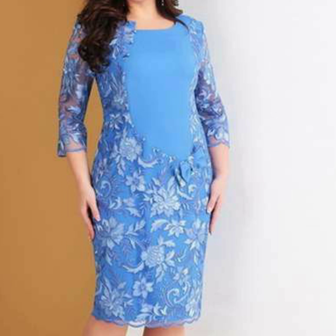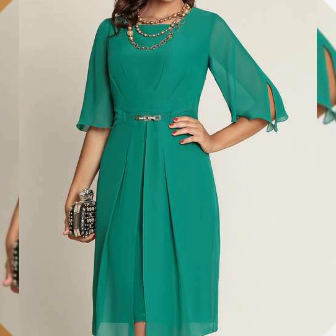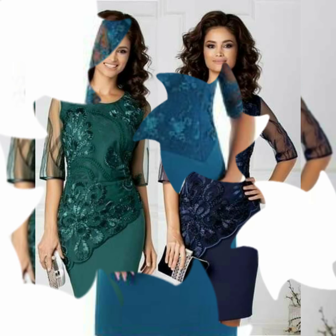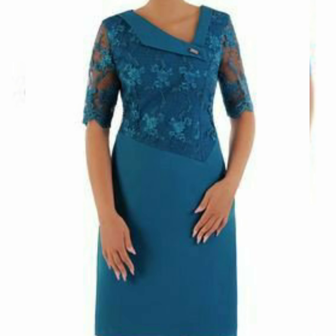One by one you can see the latest stylish designs. I hope you like all the designs and collections. Watch the video until the end and in the comment section be sure to tell me how you feel about the latest and stylish designs in this newly gorgeous latest collection.